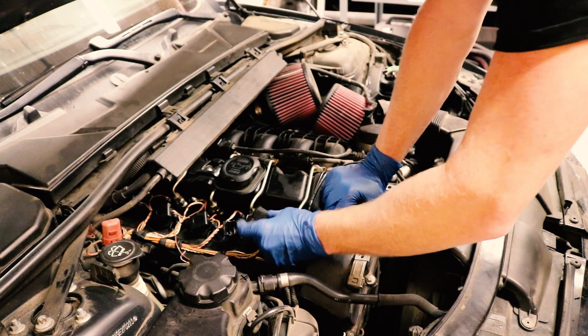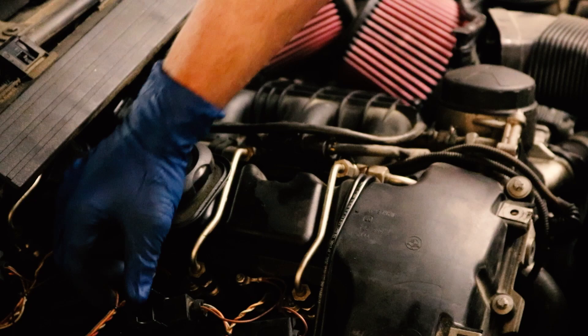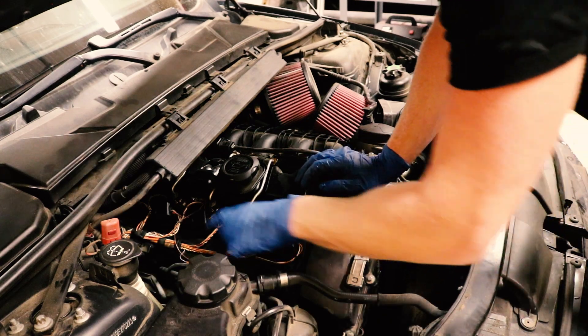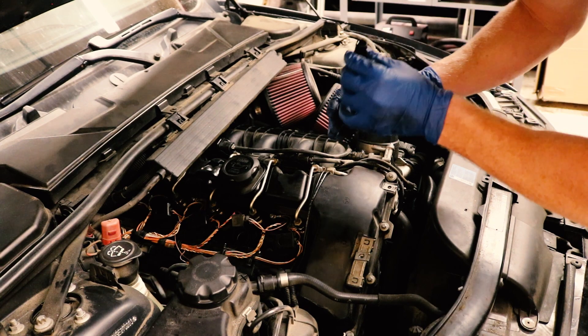So we'll just go ahead and get going on that. It's real simple — just pop that clip up, pops the connection out, then just give it a good pull. Oh, that's not good.